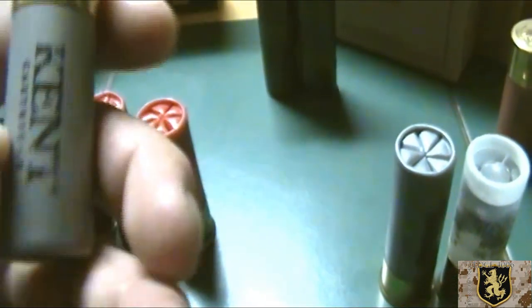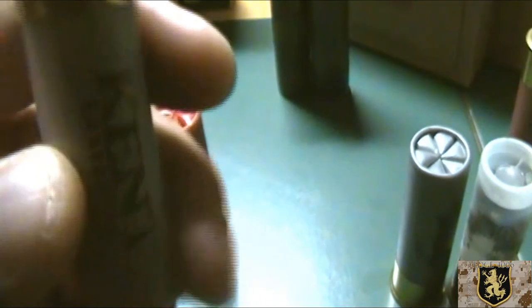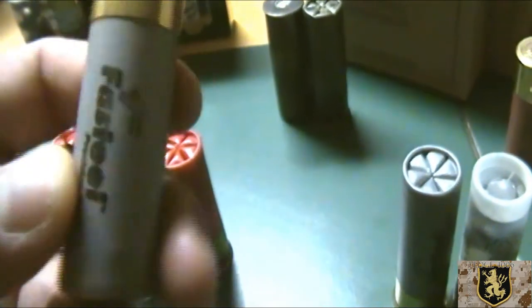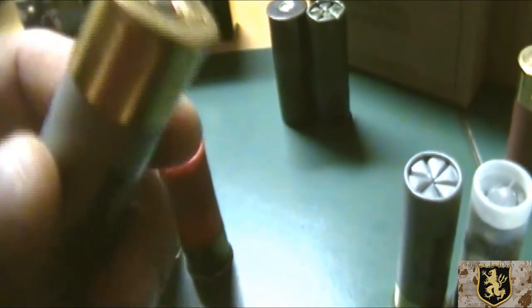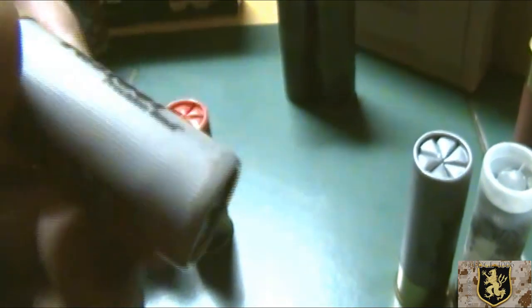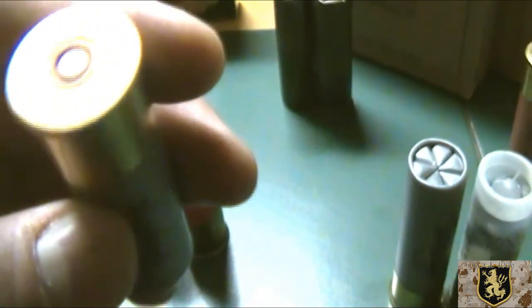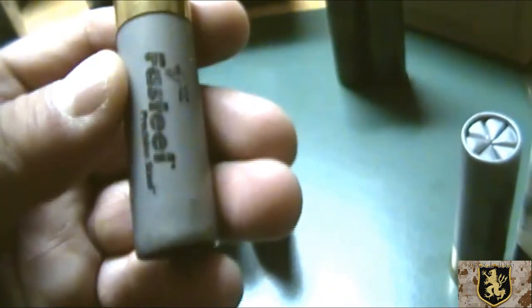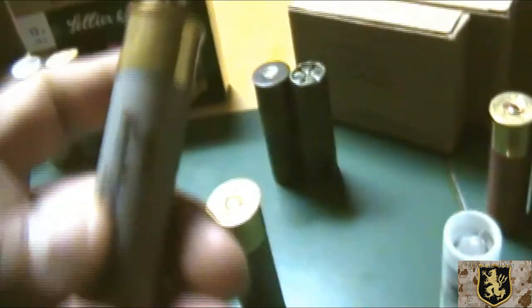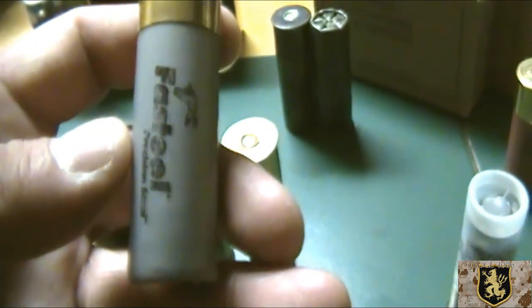Next, what's in the pipe — this is number-2 shot birdshot from Rio. But this is steel. These are turkey rounds, three-inch rounds. Turkey shot, steel shot. These also got a nice thump to them when you're shooting them. I would not want to be on the receiving end of any of these.